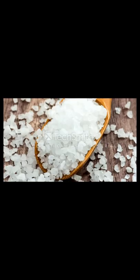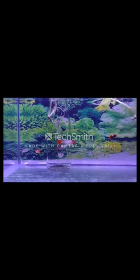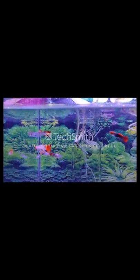You can give them a little salt, about once a week, or Epsom salt once every 15 to 20 days. This is quite necessary for the health of guppy fish.